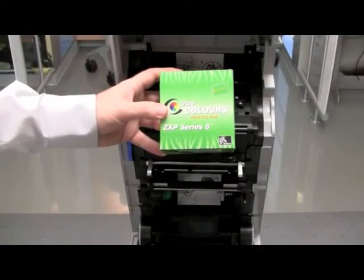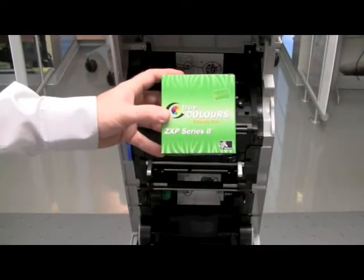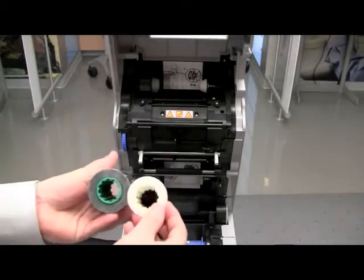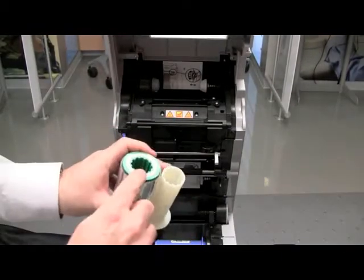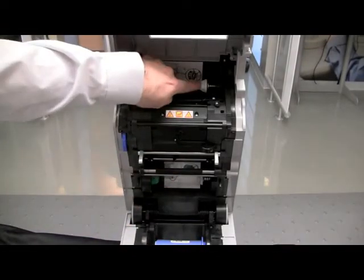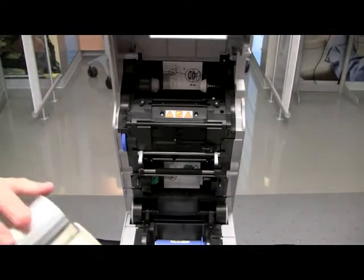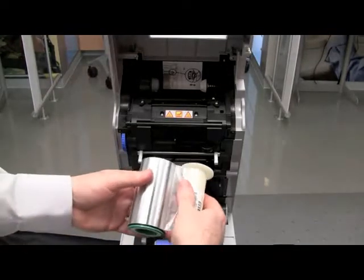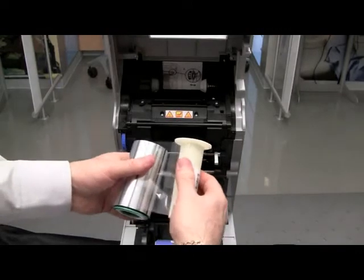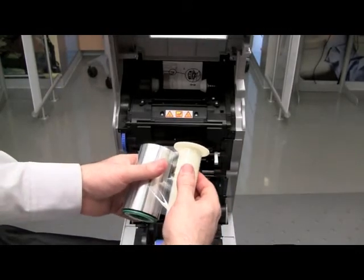Remove the transfer film from the pack. Again, we have a green flange core and a white flange core. The green flange core needs to go to the green hub, and the white flange goes to the white hub. When installing, pull on the transfer film until it releases from itself, then wind it so that it adheres to the cores.